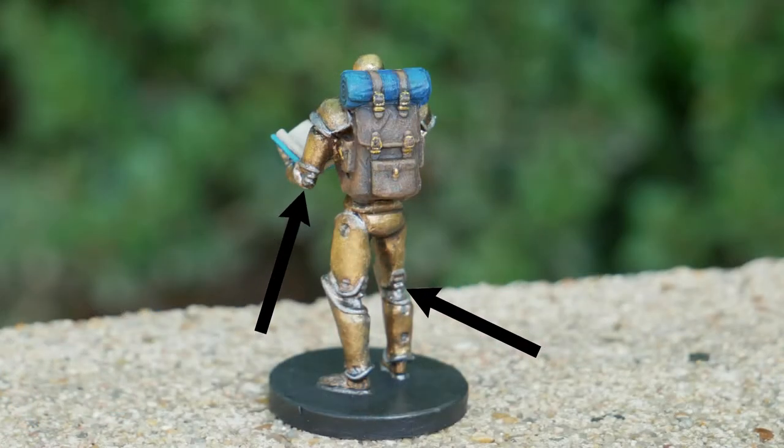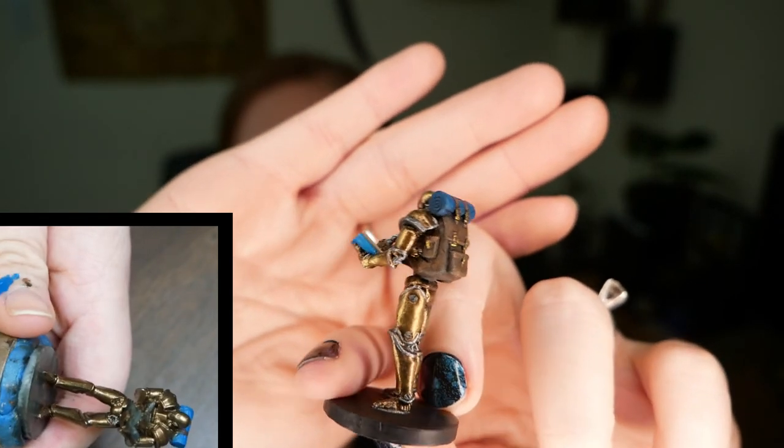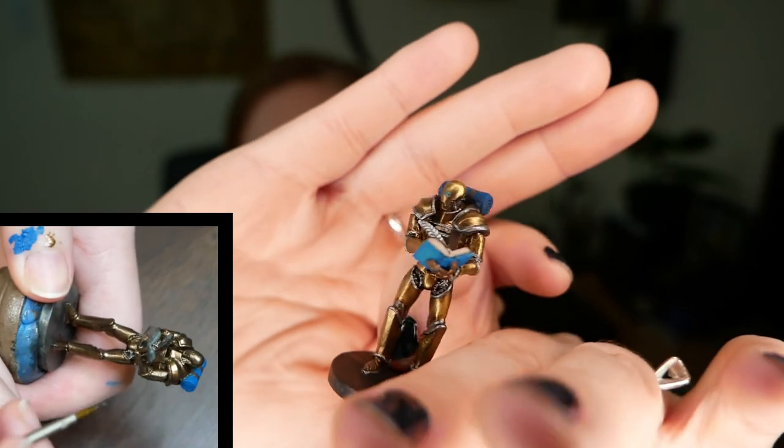The only real tip I have for this mini is to make sure you don't miss the gears. He's got a couple of gears that are noticeable and some that are not. He's got some in his hips, in the back of his knees, in his elbows, and even some in his neck and in the joints of his fingers. I just did a stripe of silver on the knuckles to make it look intentional. Just paint them silver, do a black ink wash, and you're done.